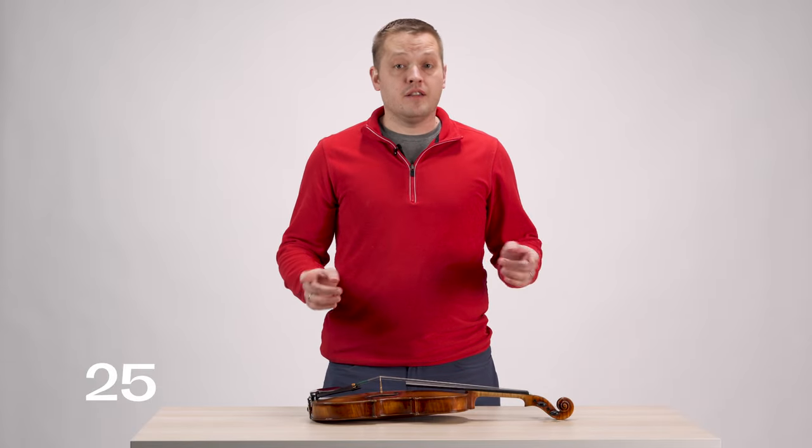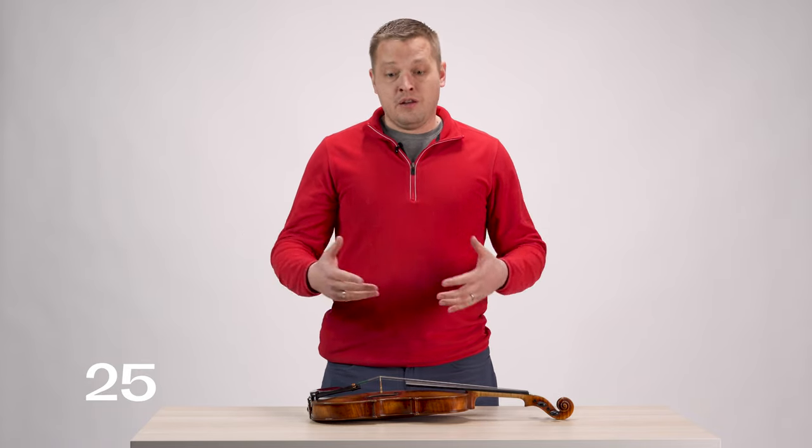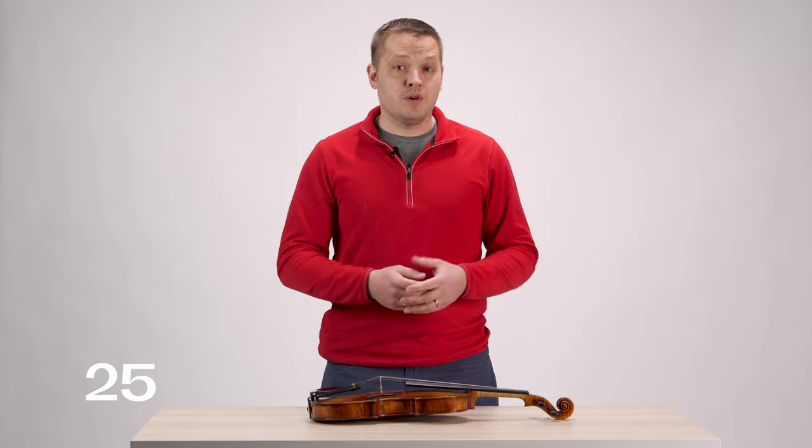Finally, the last thing that could be buzzing is you. Check yourself for any jewelry you might be wearing, any buttons on your clothes, anything else that might either be coming into contact with the instrument or buzzing by itself as you make music and vibrate all the air around you. Anything you're wearing that could be buzzing could be giving off a false signal that something's wrong with your instrument.